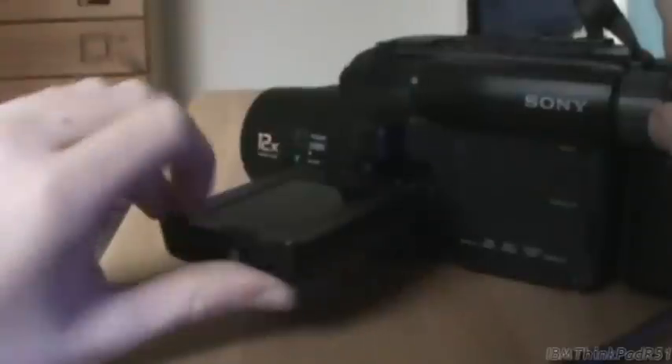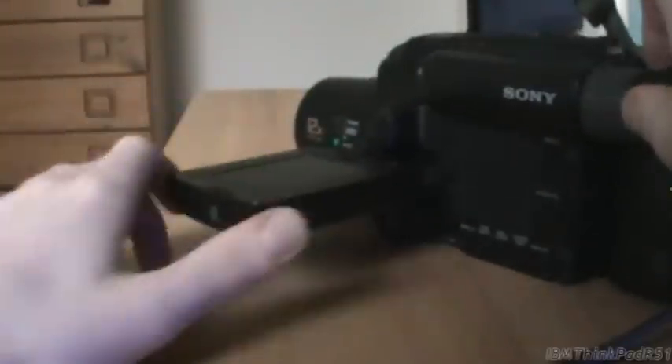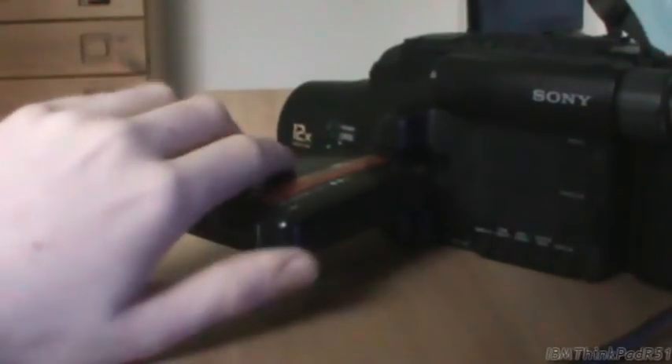This screen doesn't actually flip around like most camcorder screens. So that's the only way you can flip it - like that, or like that - and you can't turn it around either. So it only goes like that and then closed if you don't want to use it. We're going to use it, of course, because I don't want to look through the viewfinder.